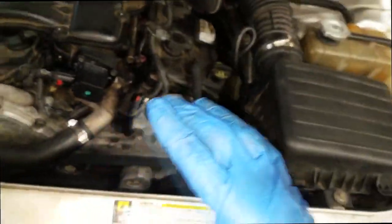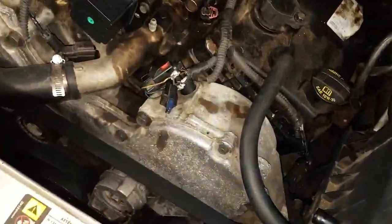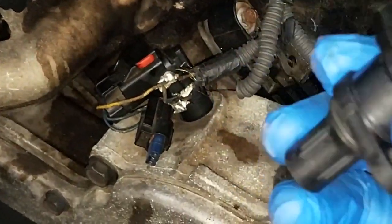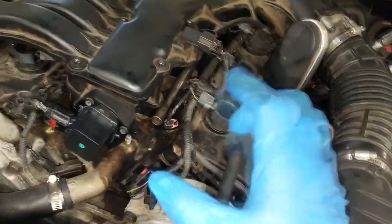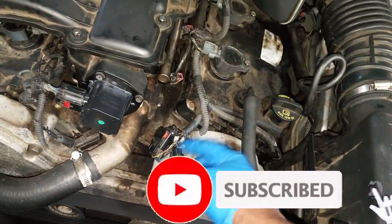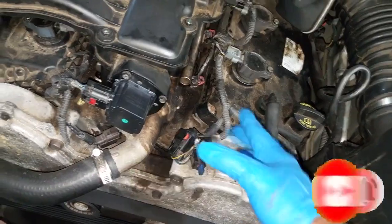Without getting off subject, let me end this right here. I'm going back in with the correct cam sensor and re-splicing this harness so I can use the original connector. Thanks for watching — comment, subscribe, and try not to do something like this, but if you have to, at least tape it up.